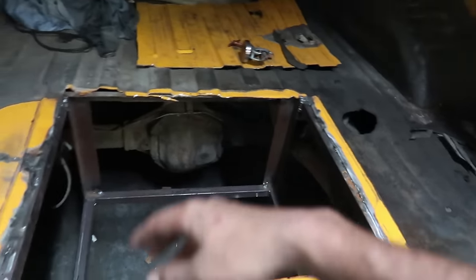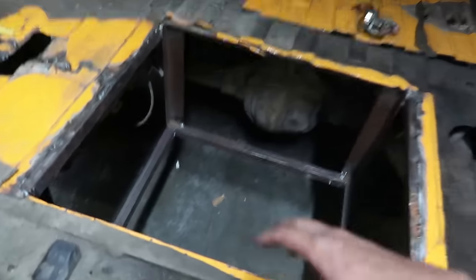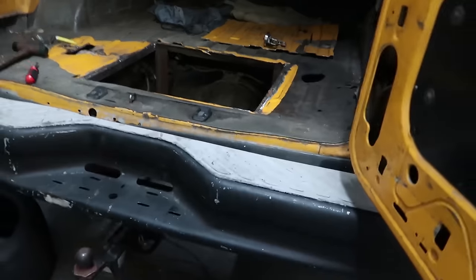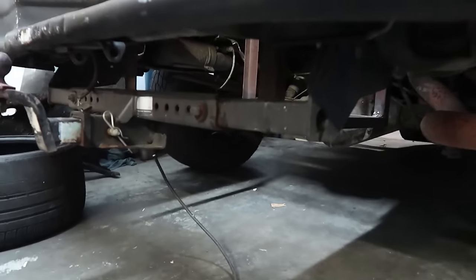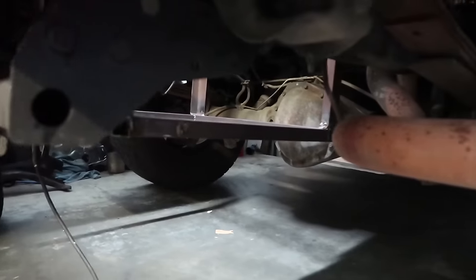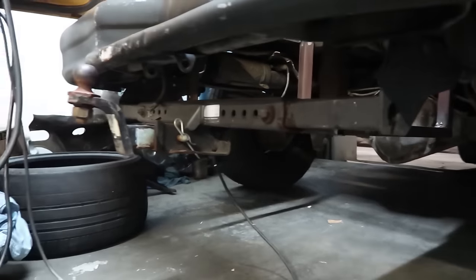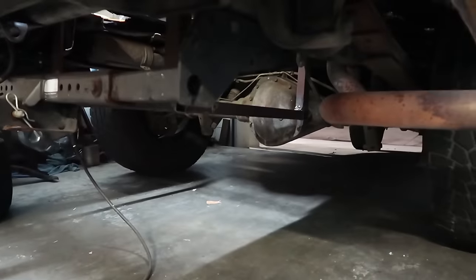It has a lot of weld already — I just want to make it nice and sturdy for safety. Cutting that one inch I ended up cutting made it perfect. You can see it's right behind — about the height of my exhaust, a little higher — and it's right behind my hitch. So I'm pretty happy with the height.